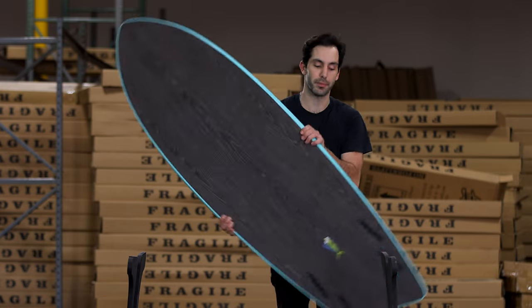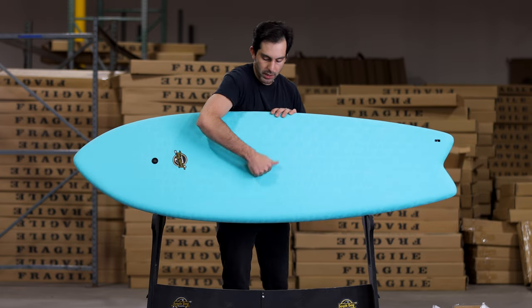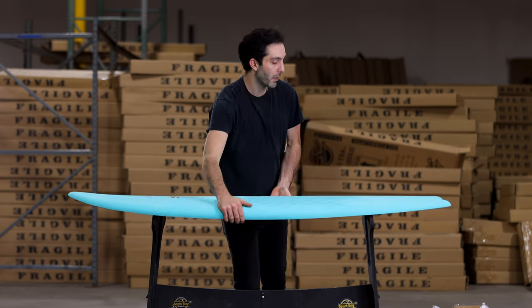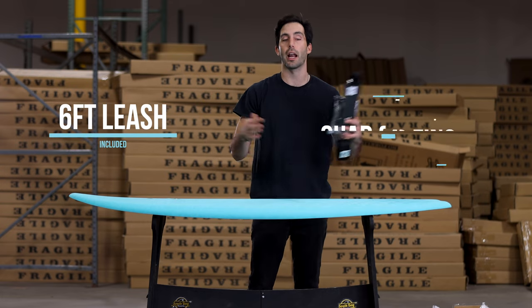Here's the six-foot Mahi in the aqua color. This is part of our hybrid series, which means soft top, hard bottom. If you want to learn more about this product, you can look at our 'about this board' video, but right now we're just going to show you everything that comes with it in the packaging and how to set everything up.